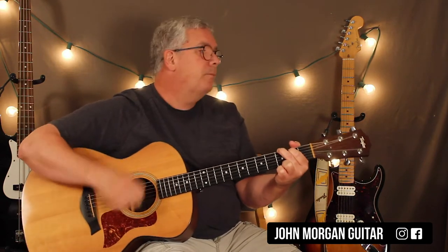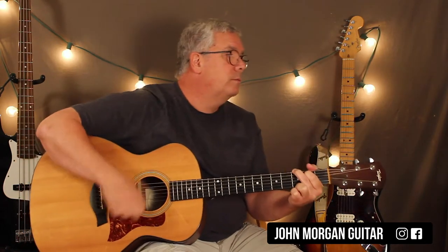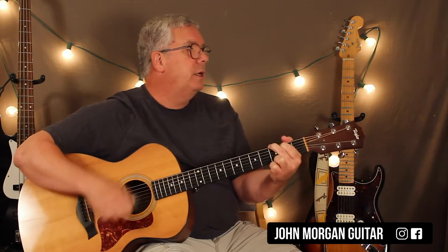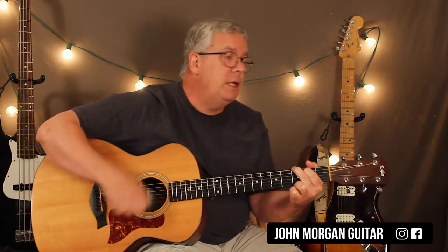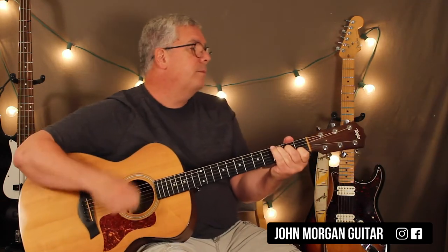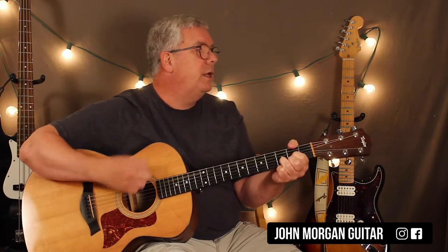We've got a G to an A minor, to a C, to a G chord. Stay on the G. Then A minor to C, back to G. Then when the lights all went down, it stays on G. Massachusetts is C, and back to G. To a D, and then G. And then to a D. And that's your verse.